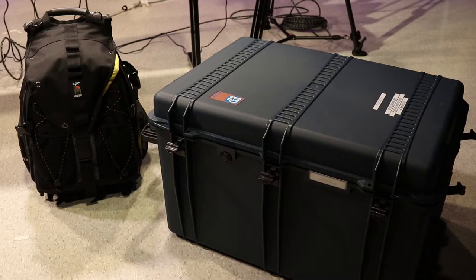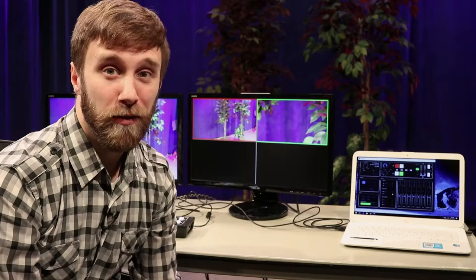And when all is said and done, all of the components of the switcher fit into these two bags that are both on convenient roller wheels for easy transportation. So there you have it for the quick overview of the Roland V1 HD video switcher that is available now for checkout at BCAT. Until next time, see ya!